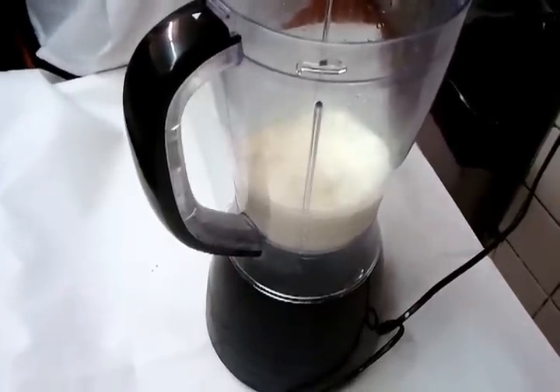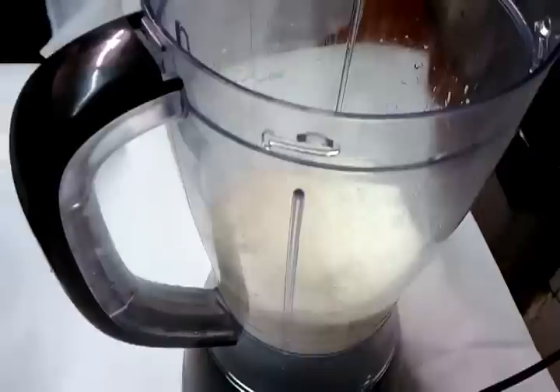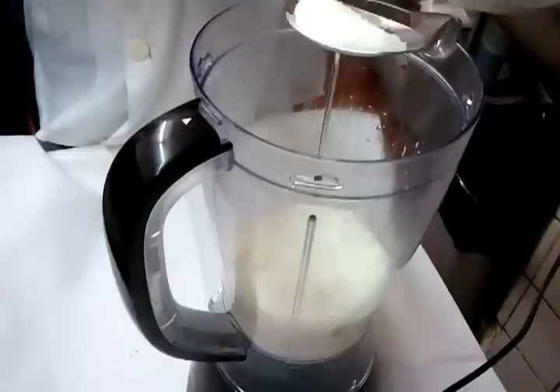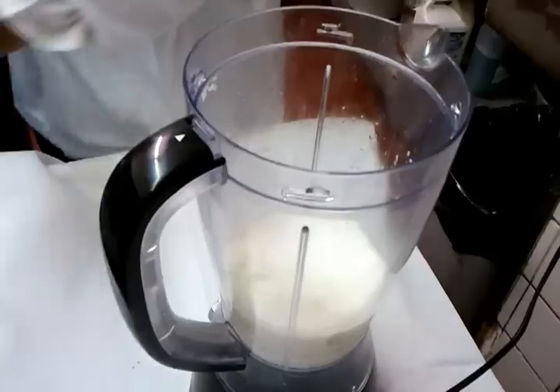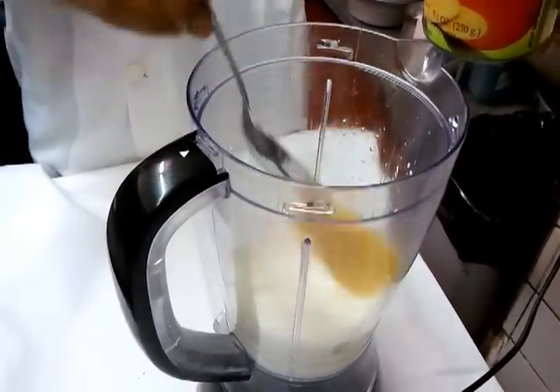Chef Imran is going to show you — we have some natural set yogurt in the blender here, and he's topping in some sugar, roughly about two tablespoons, and then tipping some sliced mango inside.